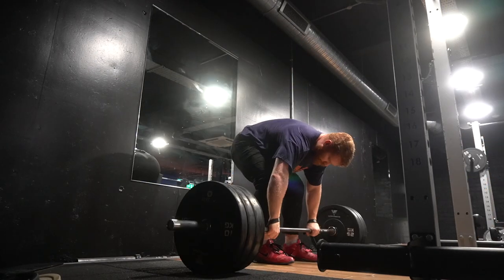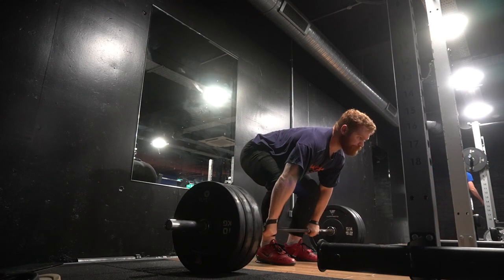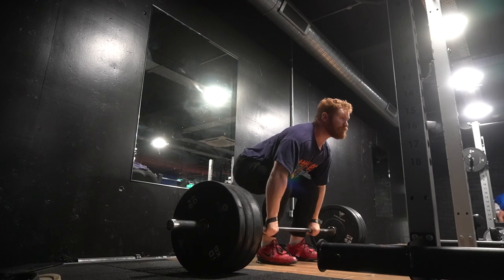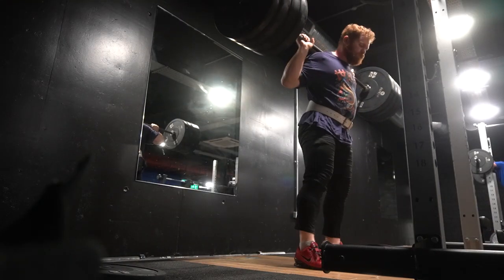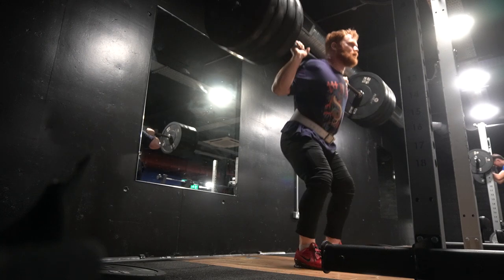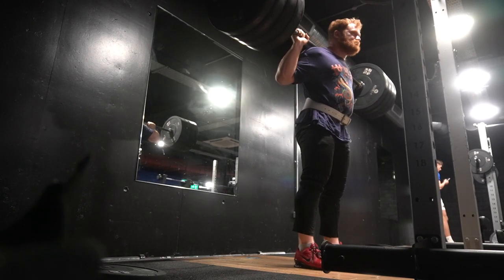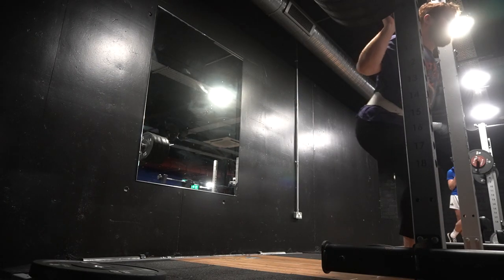A couple of different mistakes I'm making in these pause cleans: my knees are slightly too far forward on some reps in the start position, so I'm really looking for a closer to vertical shin angle to get my knees out of the way sooner. Secondly, I'm a little bit too slow after the pause and into the turnover. It's not a major issue but something I need to keep working on. The weight is heading in the right direction, but even in my best shape I've never been very good at pause cleans — better at pause snatches, but I need to keep working on those.